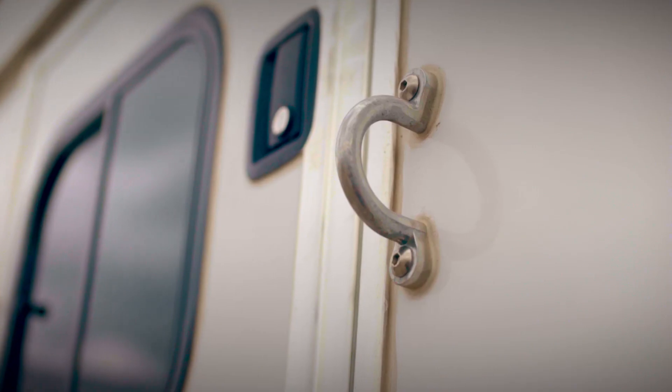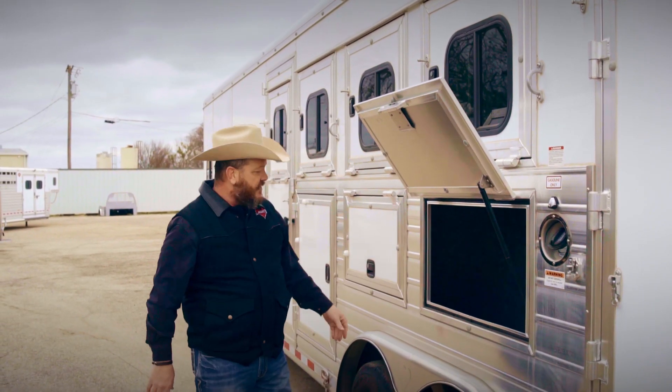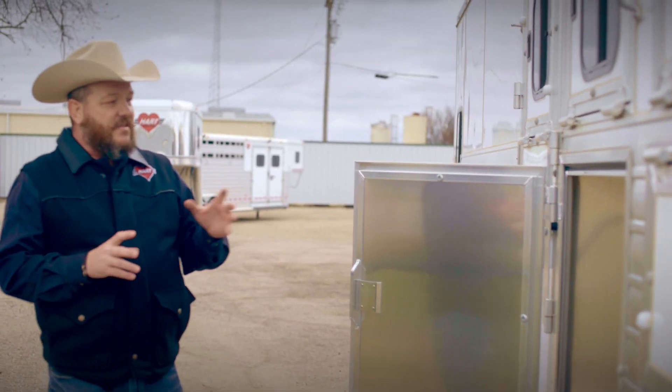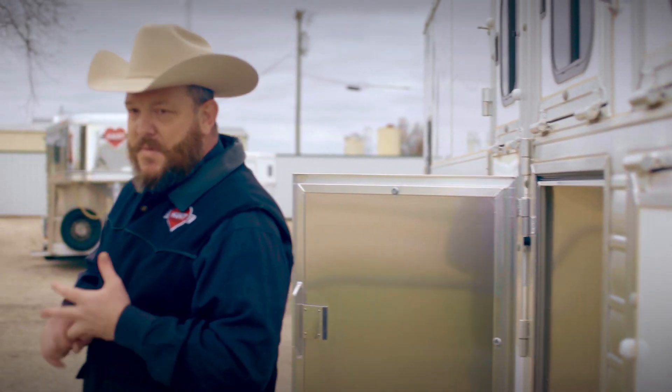We build them the same way on our manger doors. This is just the underside access to the feed mangers on the inside of the trailer. But the underneath storage of these mangers is extremely valuable because it gives you so much more room to put blankets, bell boots, and really anything else that you haul with you to horse shows.